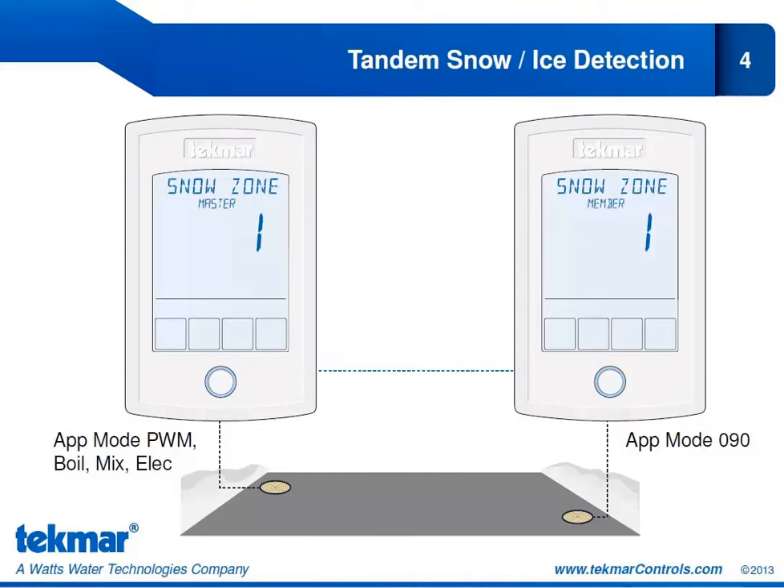We can connect up to 12 654s together, so we can have up to 12 snow melt zones. Each of those zones can have tandem snow ice detection, meaning that in a single snow melt system we could have up to 24 of the 090 or 094 snow ice sensors, doing tandem snow ice detection in each of our 12 zones. This is a great feature that allows us to have reliable snow detection in a large zone and ensure redundancy so that if a sensor fails in a critical safety area, we still have another sensor in operation.